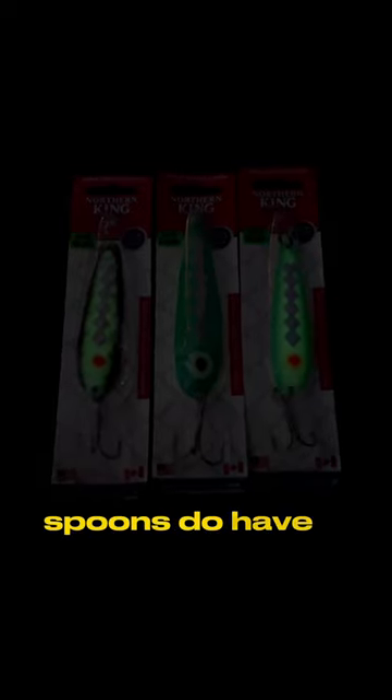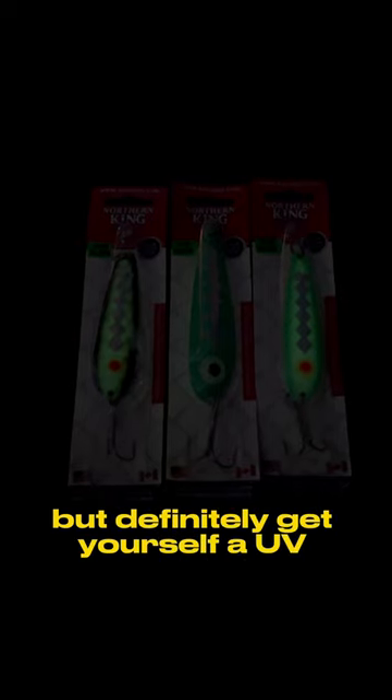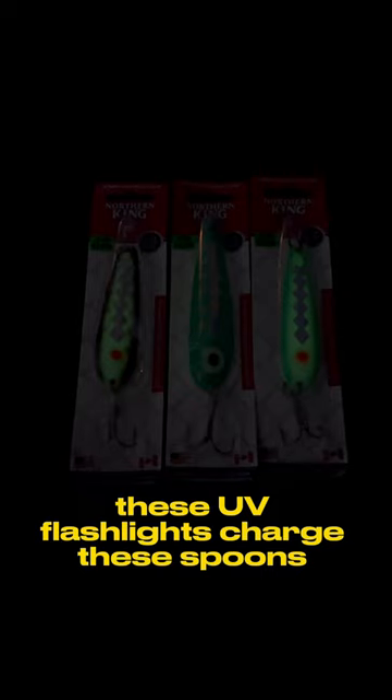The spoons do have a little bit of glow to them, but definitely get yourself a UV flashlight. I'm going to show you how quick and how fast these UV flashlights charge these spoons. Here we go.